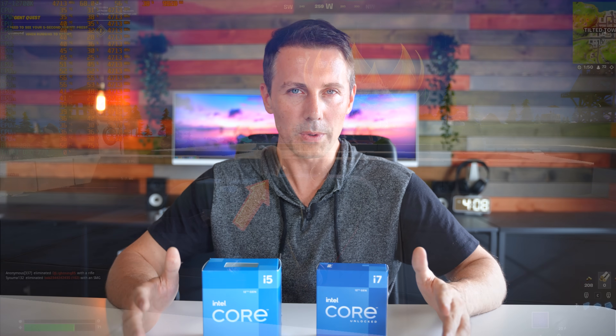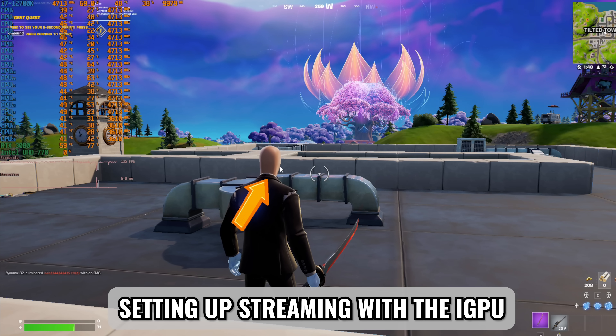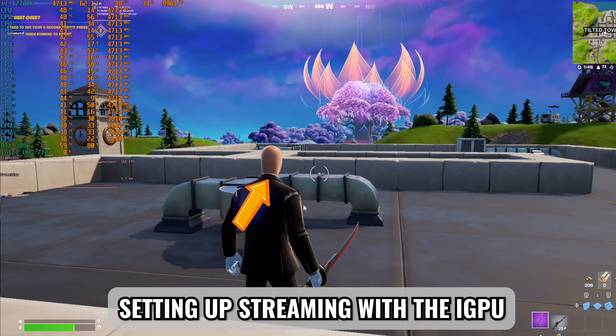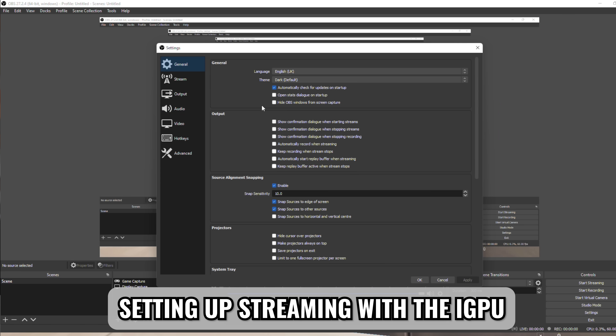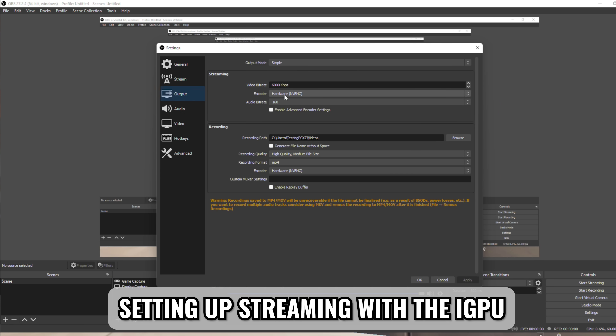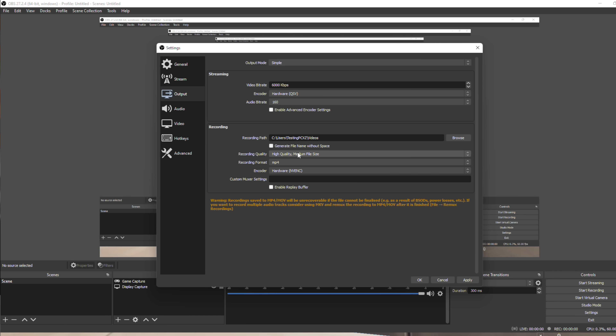For me personally, I absolutely have to have the onboard iGPU in 2022. And in today's video, I'm going to go over the reasons why I need this. If you are looking to buy a new 12th gen CPU from Intel, you may want to get the iGPU, even though I do recommend the F CPUs for people who are just solely gaming.